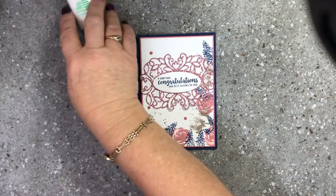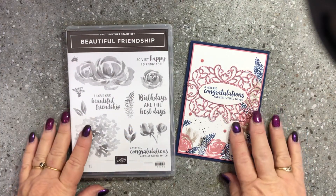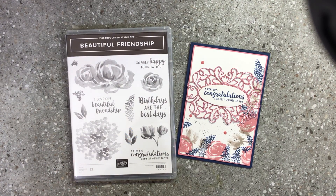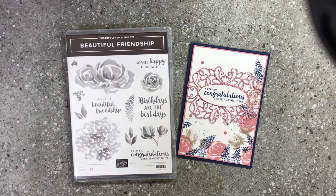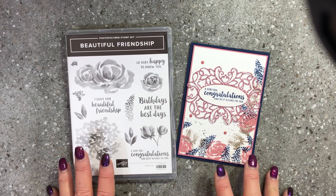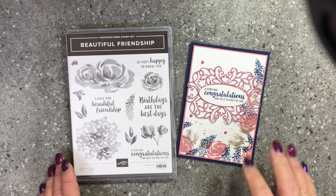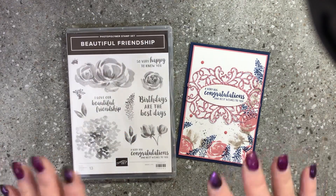Hopefully you enjoyed that video today using the beautiful Friendship stamp set with gorgeous Rococo Rose, Night of Navy, and Grey Granite. Thank you for watching — please subscribe if you haven't already, hit the subscribe button below and turn on the bell notification so you get notified every time I upload a new video. Everything used in this video can be purchased through my online store. If you live in Australia, the link is in the show more box below, and I'd really appreciate your online business as it helps me bring you more videos like these. Until next time, have a lovely day — bye for now.